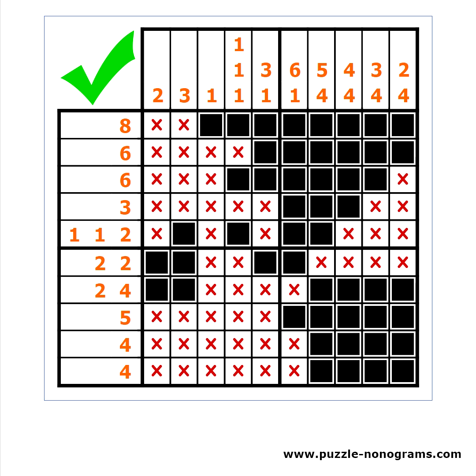In the next video I will show you how to make the most of the interface of www.puzzle-nonograms.com. I will show you all the settings, different modes and helpers, how to play on a desktop computer or on a mobile device — with a mouse, keyboard, or a touch screen.